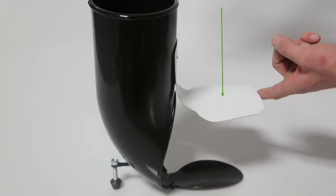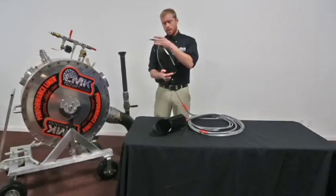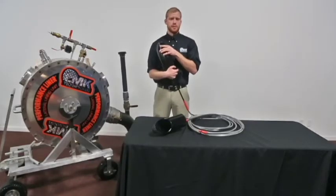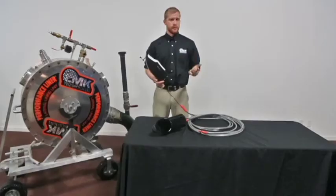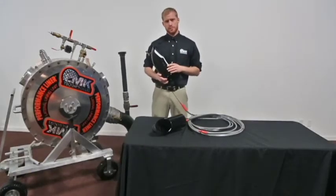This flap on top is what protects the bladder from any sharp edges that may be at the top of the host pipe. On the back, we have an adjustable foot. This allows you to adjust the height and angle that your shoe sits inside the tee. This will help with your alignment and help keep your inversion pressures low.